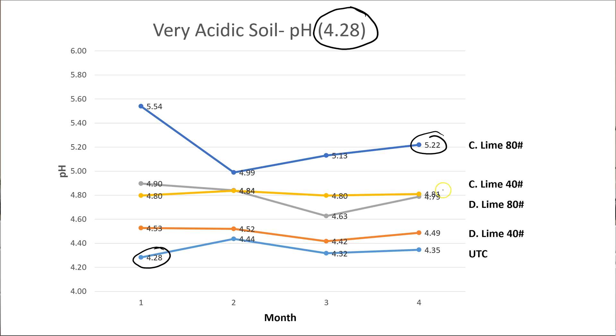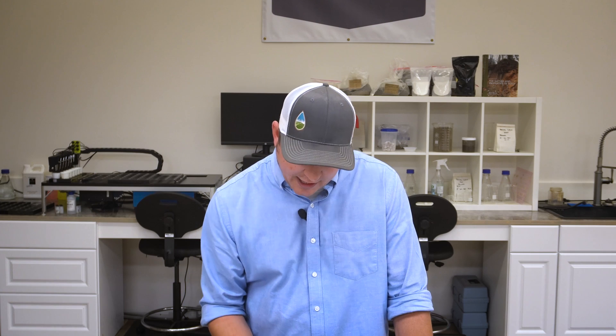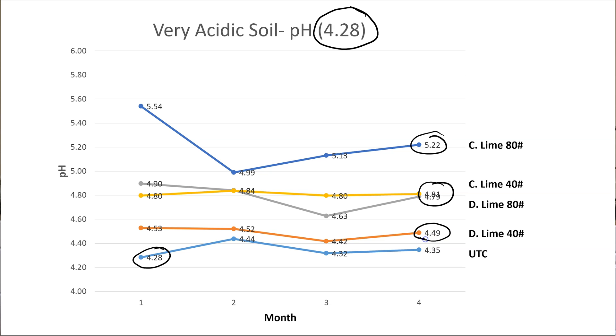What did the lower rate of calcitic lime do? It increased pH as well, up to nearly 5, and that value was the same as the high rate of the dolomitic lime. So the calcitic lime at the high rate increased pH significantly, while calcitic lime at 40 pounds and dolomitic lime at 80 pounds were roughly equivalent. The dolomitic lime at the lower rate did work, it just didn't increase pH nearly as much. The takeaway: if you need magnesium, dolomitic lime is a great option, preferably at the higher rate. If you don't need magnesium, calcitic lime will be a little faster acting and a little longer lasting.